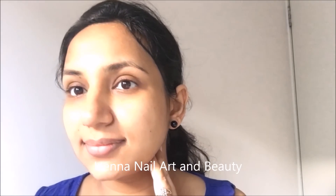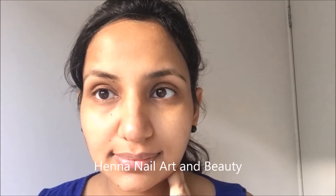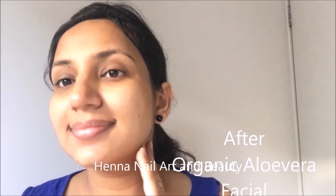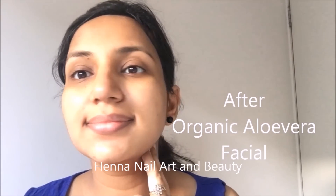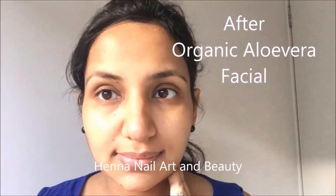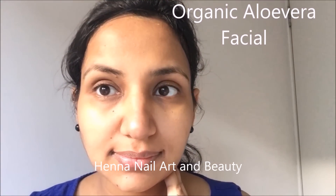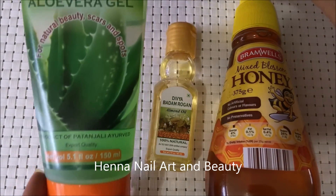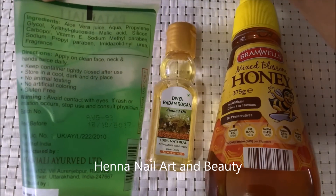This facial makes the skin baby soft, smooth, fair, glowing, and young. It also clears the clogged pores and controls excess oil secretion, and helps in reducing acne and pimples and fades the scars away. So without further delay, let's begin.